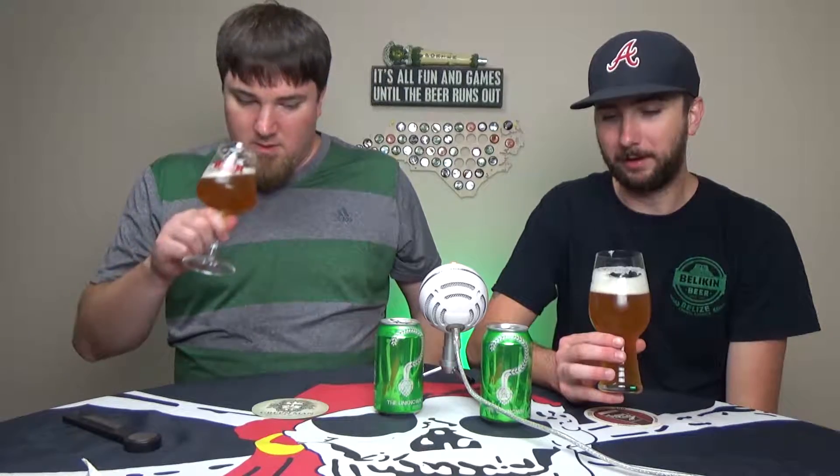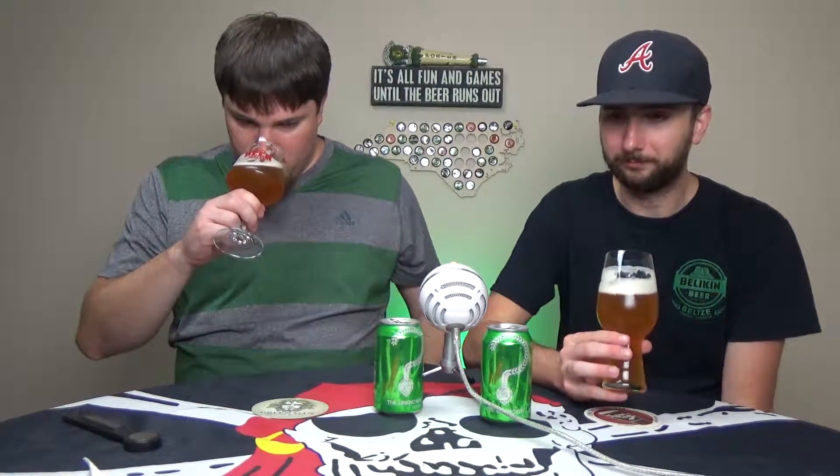Let's get a nose on it — maybe we should wait for the head to fall down a little bit. Through the magic of time, the head is gone and it's time to sniff it. Smells really nice, getting a strong hoppy forward aroma. It is a very aromatic beer. I pick up a little pininess, somewhat, but not a lot of citrus notes, which is a nice change. I pick up piney and grassy notes, a little bit of citrus — mostly just grassiness and hoppiness.